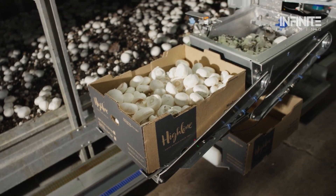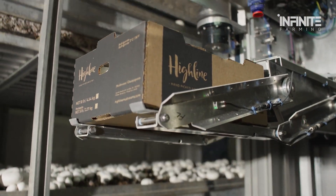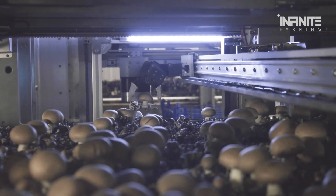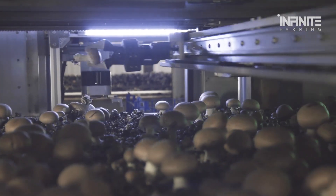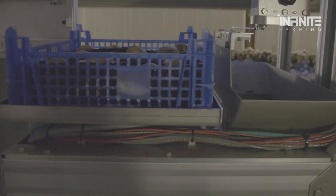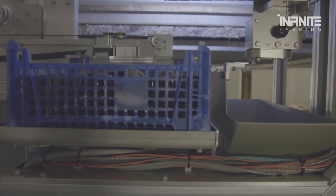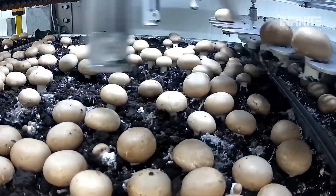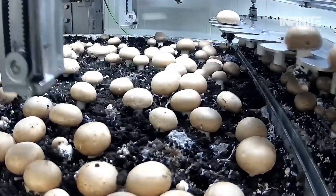Once the mushrooms are cut, they are transferred to a conveyor belt that moves them to a sorting area. Advanced sensors assess each mushroom based on size, shape, and quality. Mushrooms that meet the standards are sent to the packaging area, while those that don't pass the quality check are discarded. This method greatly enhances efficiency and minimizes the risk of errors compared to manual harvesting. In addition, robotic technology is also being used in some farms, where flexible robotic arms gently pick each mushroom, carefully lifting it from the growing medium without damaging the caps or stems.